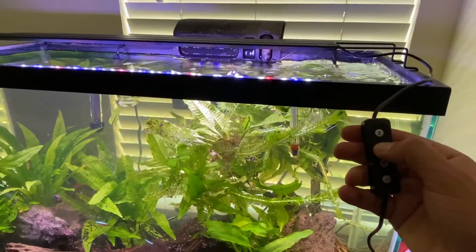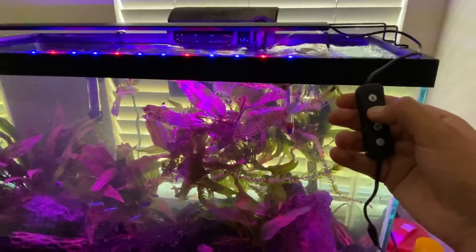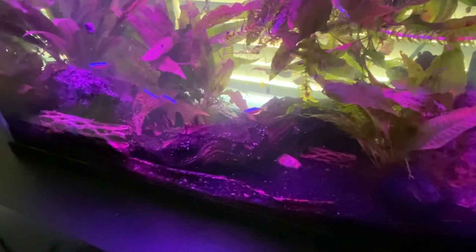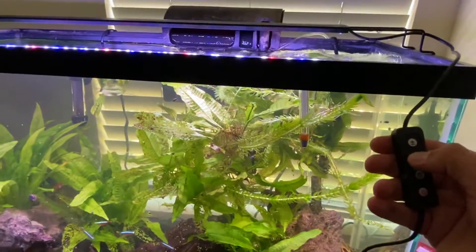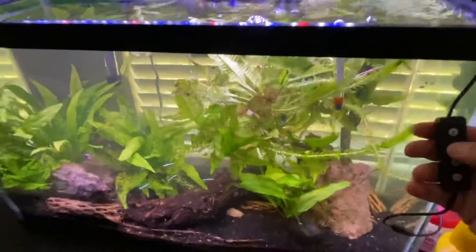On top of that, they have three different settings for the actual light bulbs. This is red and blue — pretty cool with the tetras there. Then there's just white, and then there's white with red and blue, and that's what I'm using right now. Apparently that's the best for the plants.